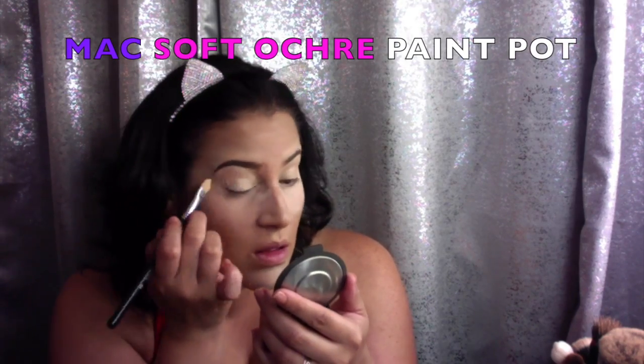To prime our eyelids, we're going to be using MAC's Soft Ochre Pink Pot, applying that all over our lid with the Sigma Concealer Brush, the E75. Applying this all over our lid is going to ensure that our eyeshadow lasts throughout the whole night.